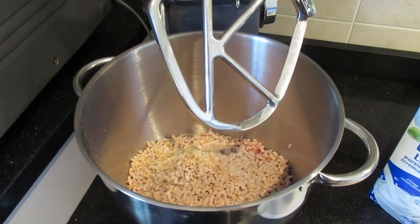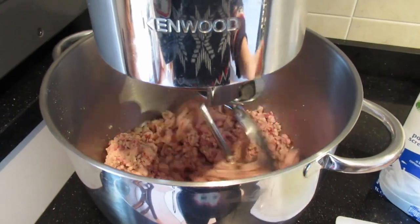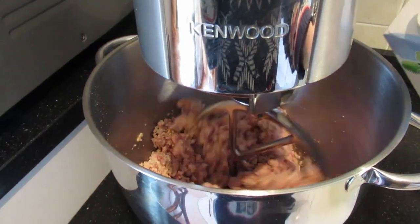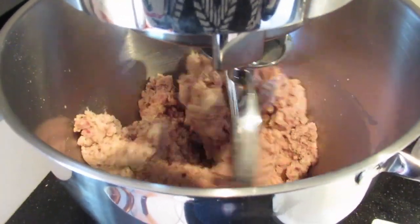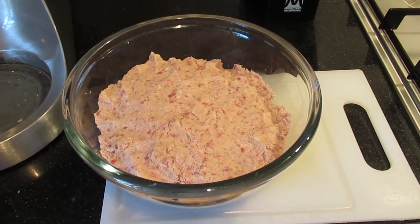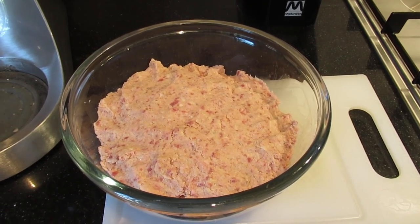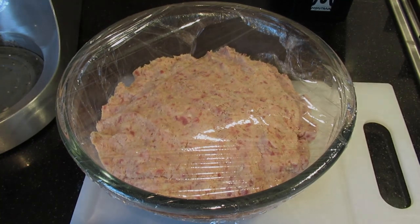Now we mix everything together. I add the egg and a drop of milk. Now the filling for tortellini is ready. I put it in the fridge because I need to get the pasta ready to make tortellini. I've covered it with kitchen film and now it goes into the fridge.